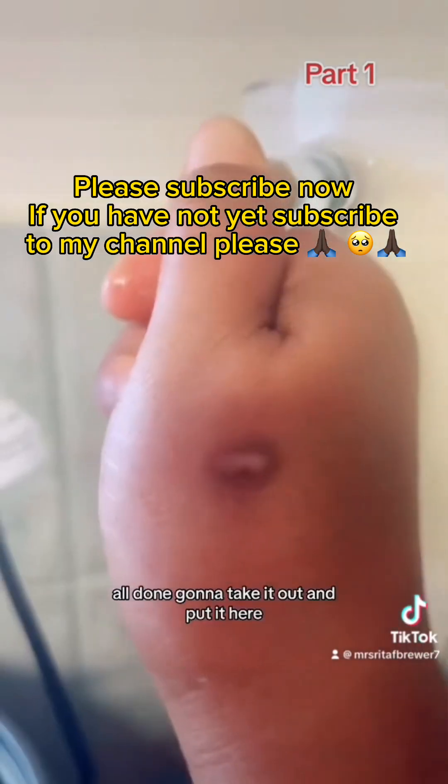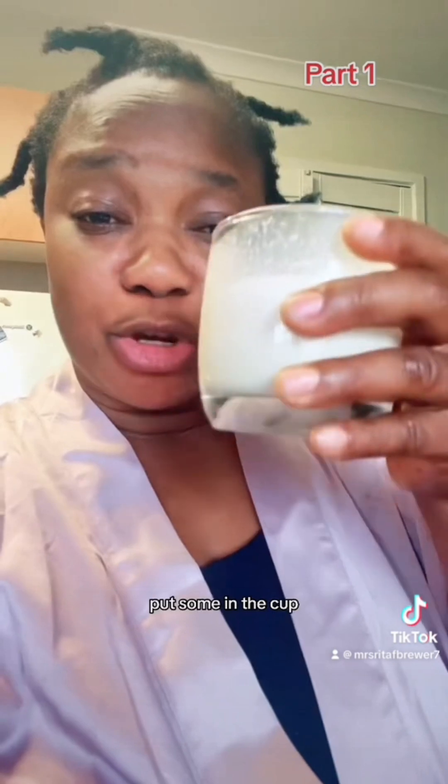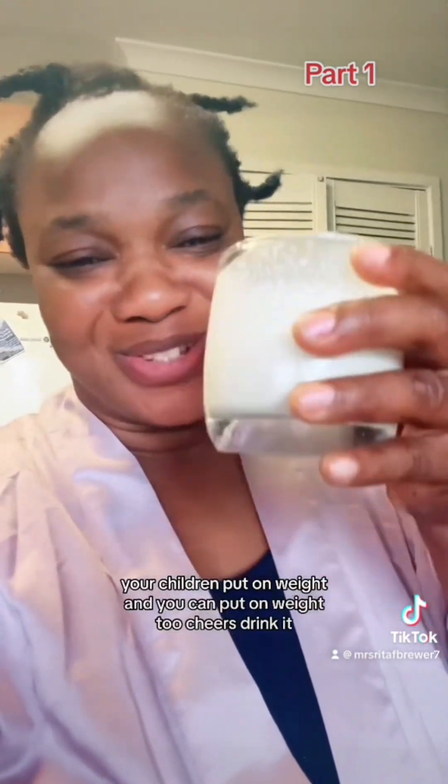All done. I'm going to take it out and put it here. Put some in the cup. This will make your children put on weight, and you can put on weight too. Cheers — drink it.